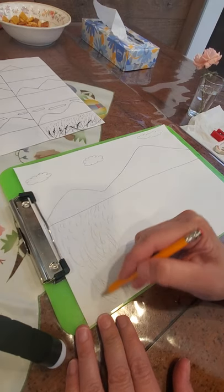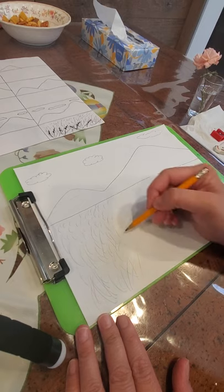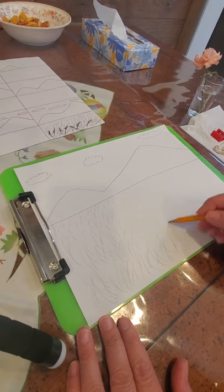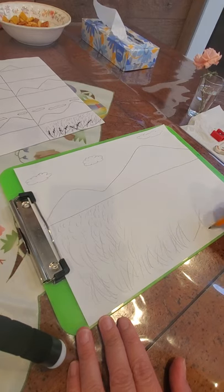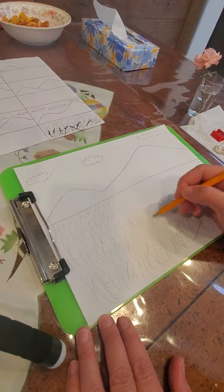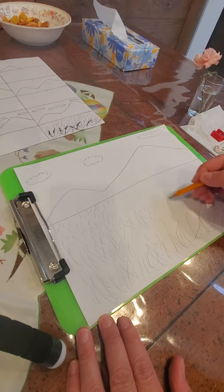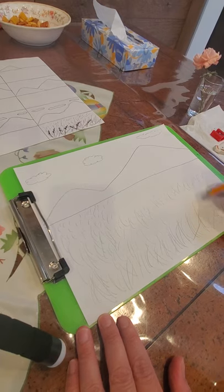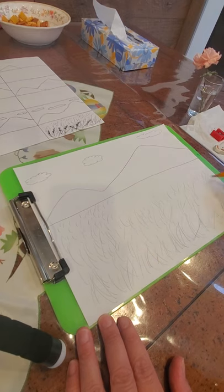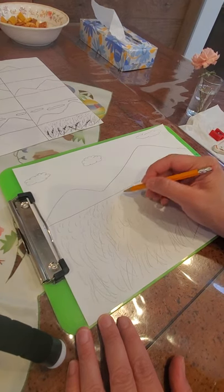You can do this with the crayons or with the pencil. I just wanted to show you before we begin. So I'm going to fill up my page with the tall grass in the front, then my medium-ish grass in the middle, and my little grass in the back.